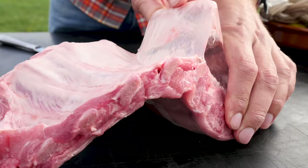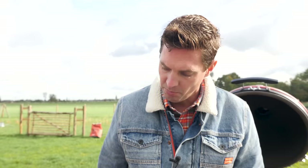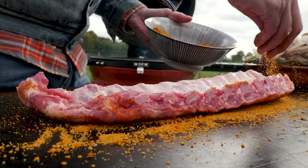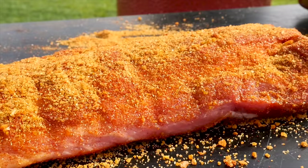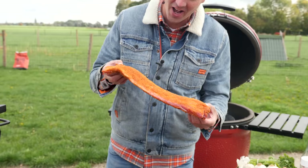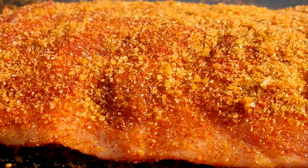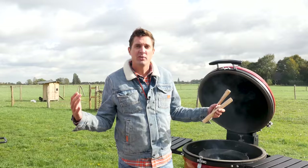While our barbecue is getting up to temperature, we're going to take the membrane off our second rib. These ribs are still a bit moist, so we don't need oil to make sure our rub sticks — it will stick by itself. We'll rub the bottom. Look at these beautiful ribs — the color on it is fantastic. I think the classic competition style ribs are going to be better than the marinated, but you never know for sure. That's why we do these tests — we've got to find out.